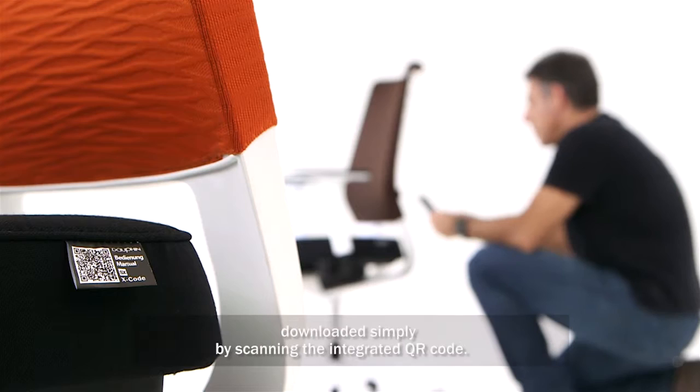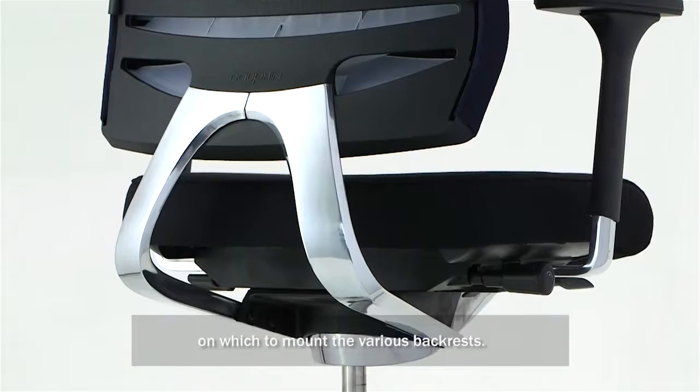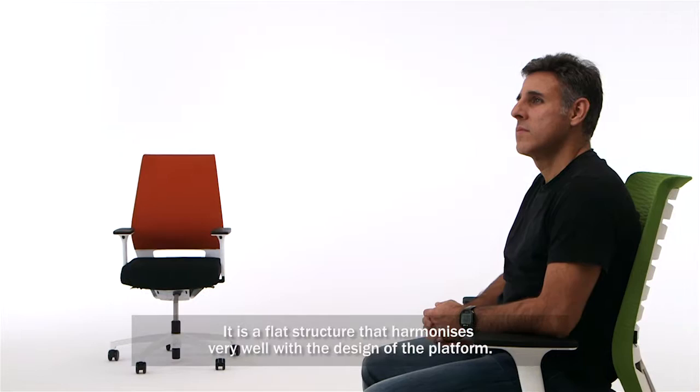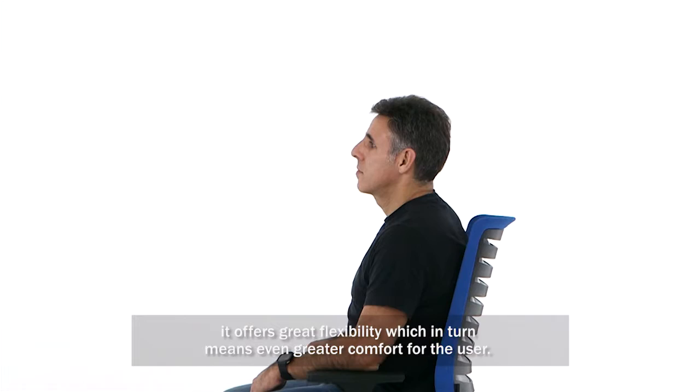With the need, you can also use the integrated QR-Code. The whole thing is built so that we have a flat-out line where the different Rückenlehren are mounted. We built two options. One is the compact Kunststoff concept — a flat-out line which fits very well to the platform. This structure is stable, and on the other side, it also has high flexibility, which helps the comfort for the user.